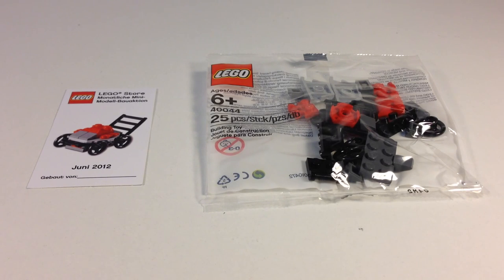I am never able to go to the LEGO store when they have the monthly builds, so I end up having to buy them from adults who took them from some kid that got it. Sometimes they do give them away, or you can get them at the store after, but I haven't tried that yet.